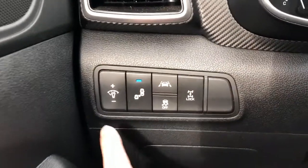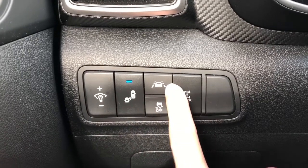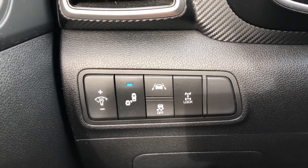Off to the left of the steering wheel we have our interior dimmer switch, blind spot detection, traction control, lane departure warning, and our rear differential lock.